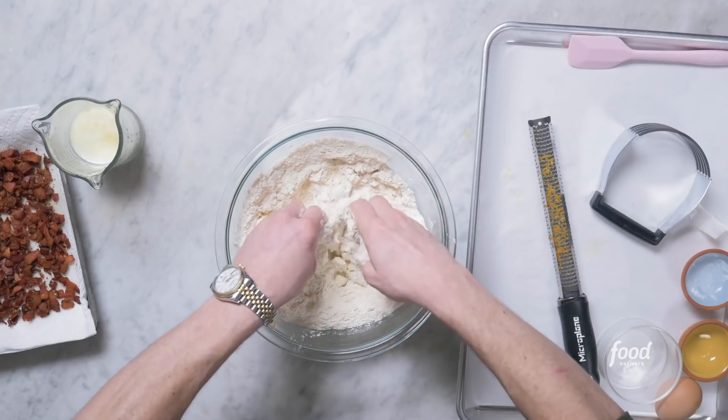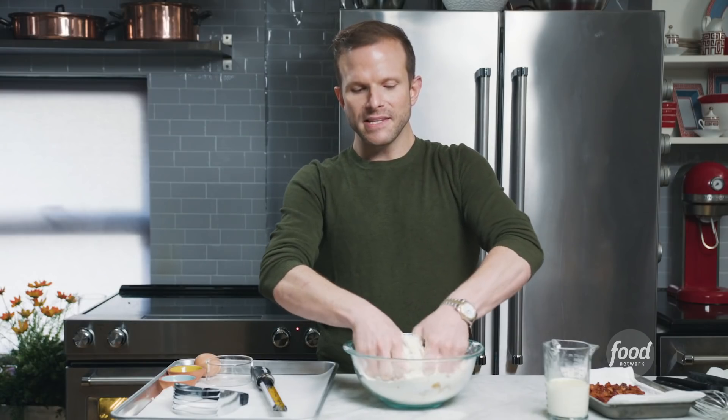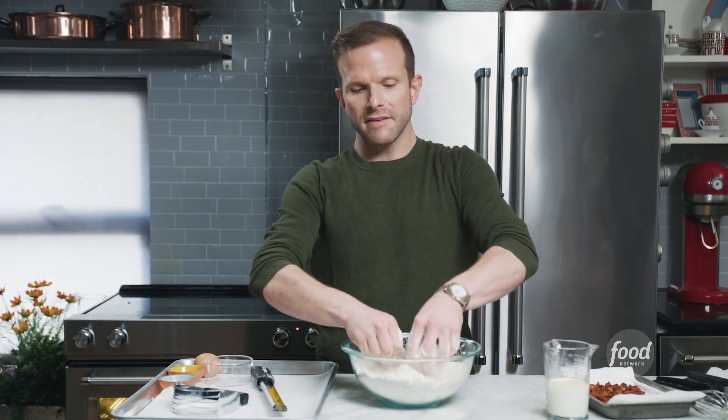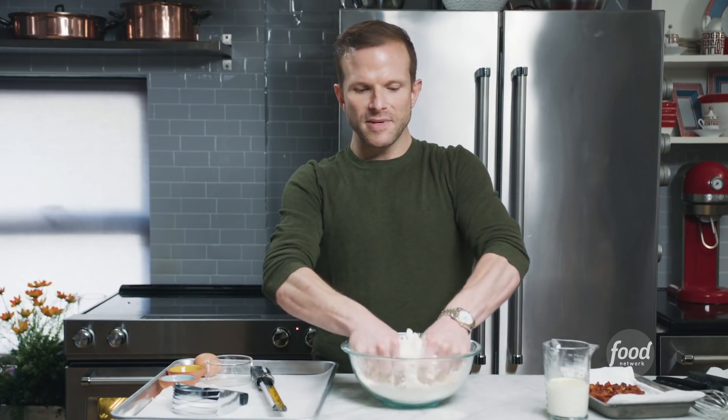I'm gonna do my hands — I always do my hands. So I'm breaking my butter and my bacon fat in here, and I want to get it to be these small pea-sized pieces. You don't want to overwork it. You want to still see pieces of bacon fat and butter. This half and half bacon fat and butter mixture is interesting — you can use it in a pie crust. If the recipe calls for two sticks of butter, use half of that as bacon fat. So play with your baking — play with your bacon and play with your baking.